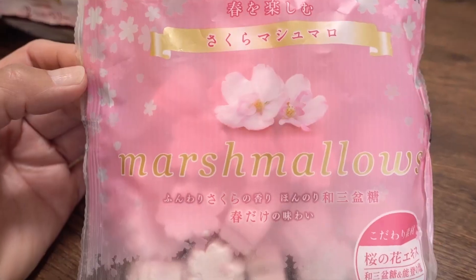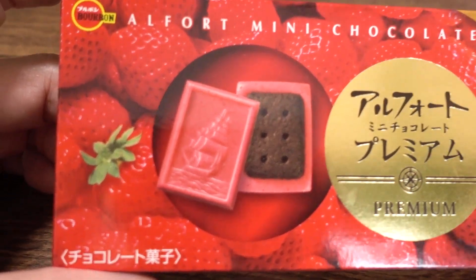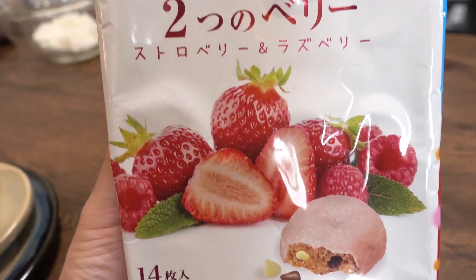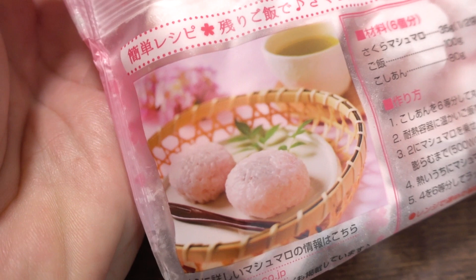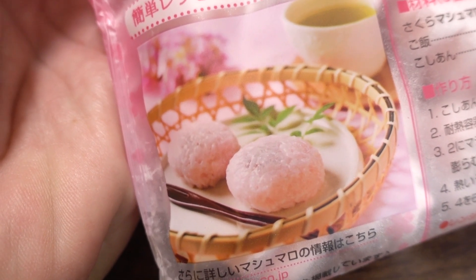Today we have three snacks. We have sakura marshmallows, a chocolate strawberry biscuit, and a soft cookie. We're going to do something very interesting — with the marshmallow, we're going to try to make sakura mochi, because on the back of the package it says you can make sakura mochi with three simple ingredients, one of them being this marshmallow.